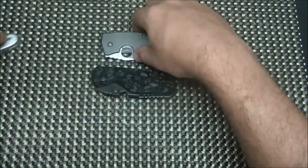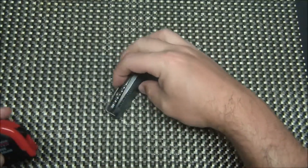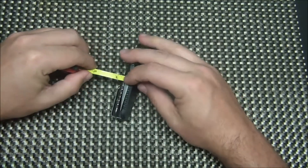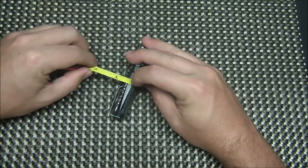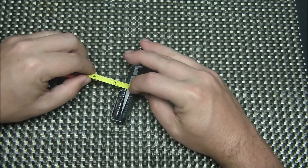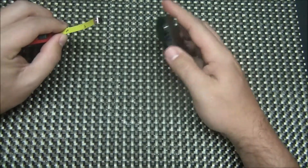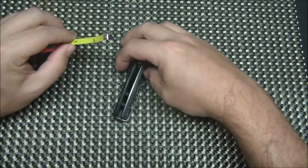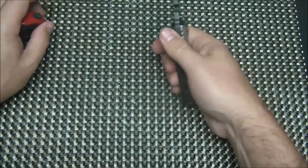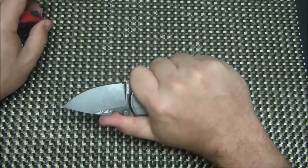The DPX Gear Heat is actually a pretty thick knife. Measuring the handle, it comes in just a hair over a half inch thick. So it is a little bit thicker, but it gives you that beefy feel in your hand. It feels like a bigger knife that you could do a lot of good work with, but you've got a smaller blade.